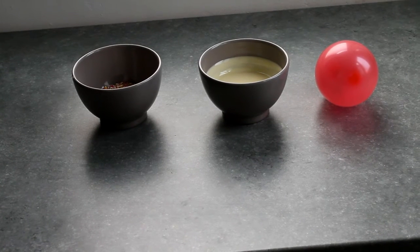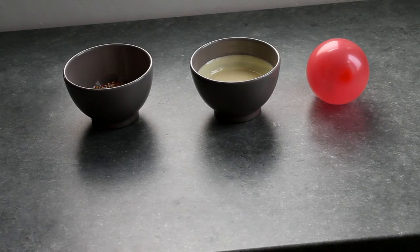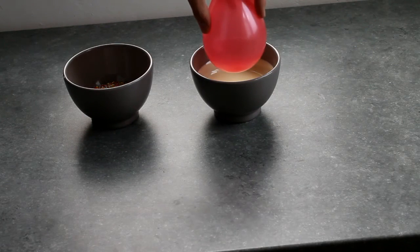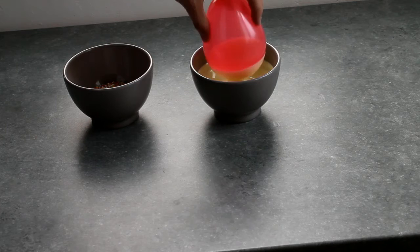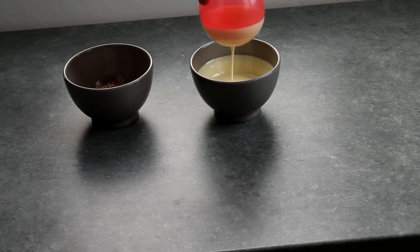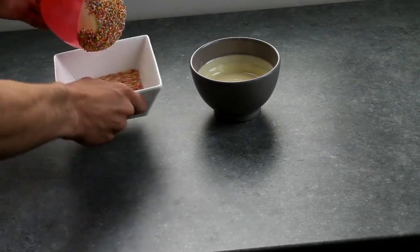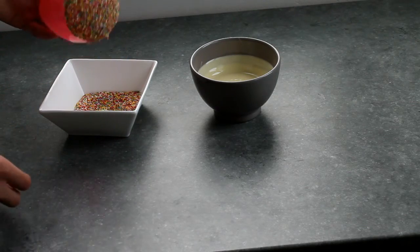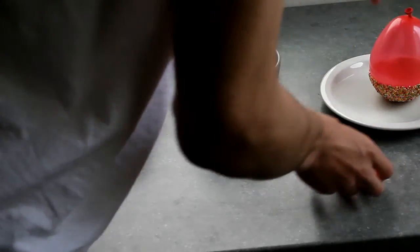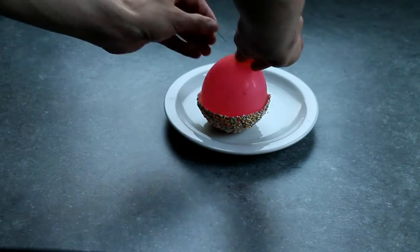When you're done, put it into the freezer for about two hours — of course you can leave it in longer. To make our edible sprinkle bowls you will need sprinkles, white chocolate that has cooled down, and a water balloon. Take your balloon and put it into the chocolate, then let the chocolate dry. I let it dry overnight to make sure the chocolate has completely hardened, then you can remove the balloon.